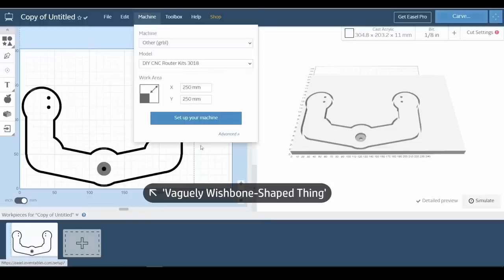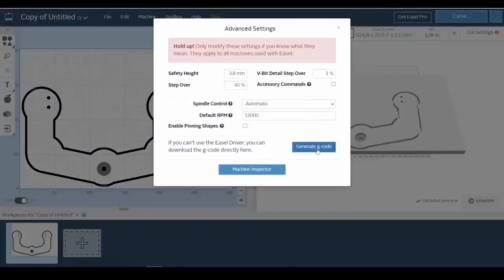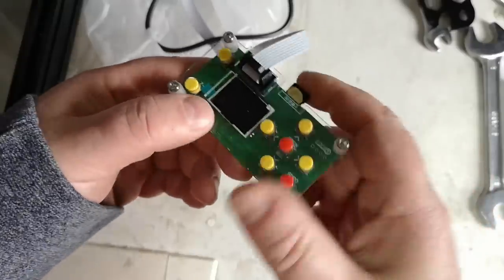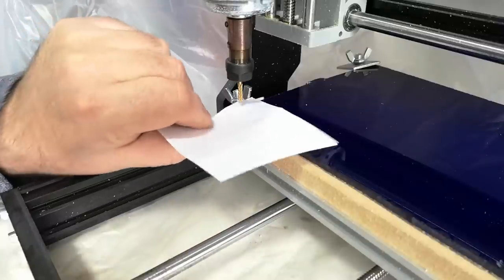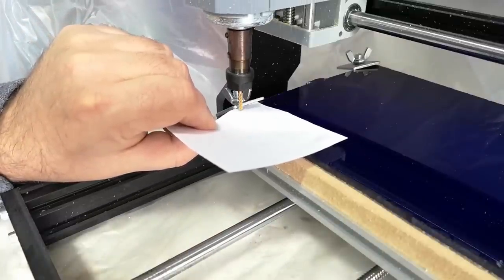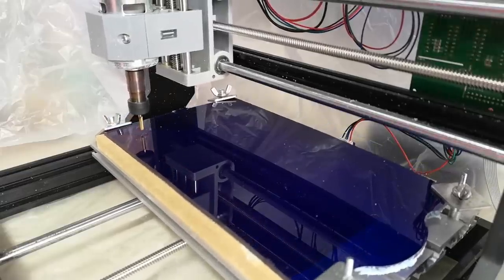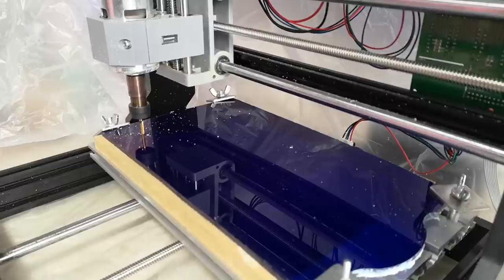I decided to cut the parts out of some second-hand offcuts of 5 and 8mm acrylic that have been lying unused in my workshop for well over a decade. This material's a bit scratched in places, but it was free, so I'm not complaining. The little CNC machine is just about big enough for the parts I wanted to make, although the spindle motor is really weedy. Even with taking cuts of less than half a millimetre deep in plastic, at a feed rate of only 200mm per minute, it still struggled a bit. There's actually no way I'm going to try using this thing to machine even soft metals like aluminium, but for plastics and wood, I reckon we'll get by for now.